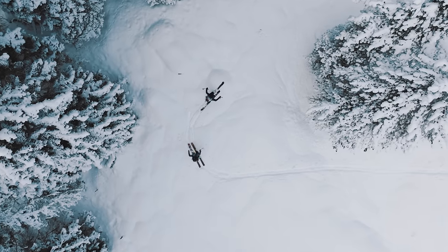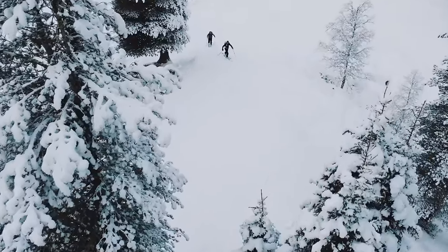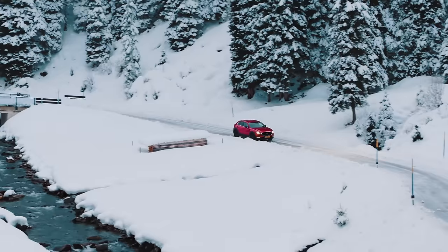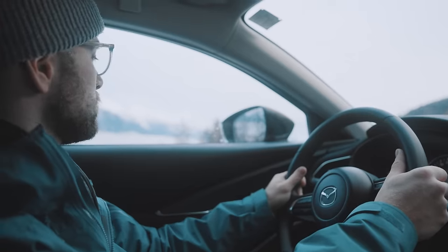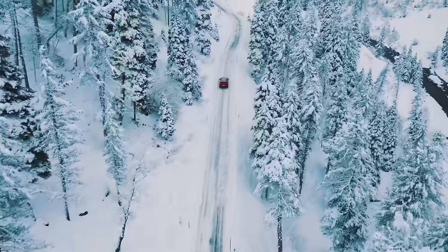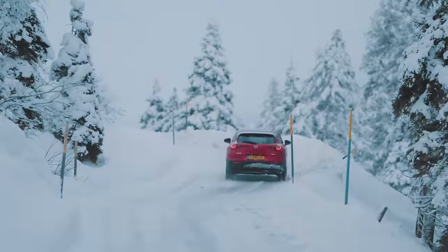It was such an amazing experience seeing how much love and passion Michi, Peter and their amazing team put into building their skis and snowboards. Seeing them ski down the mountain on something they've built entirely with their own hands is truly amazing. While driving home, I noticed a burst of energy and creativity rush through me — it's something I only experience when setting foot in this breathtaking terrain.